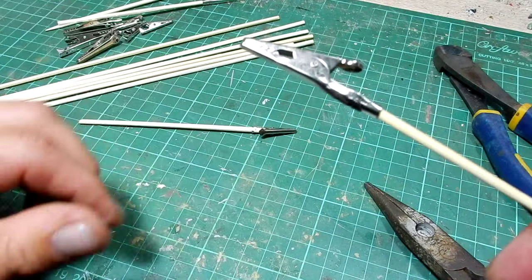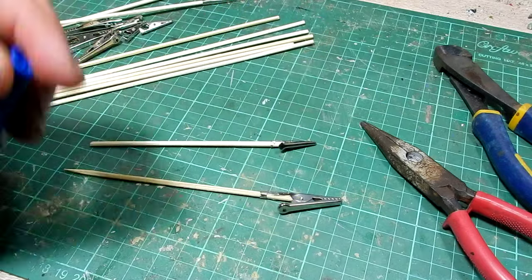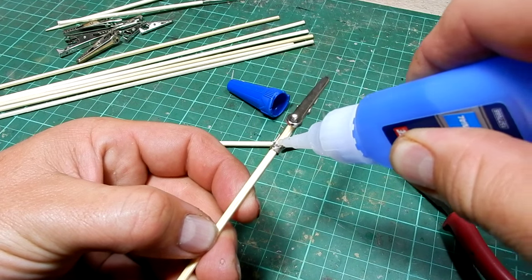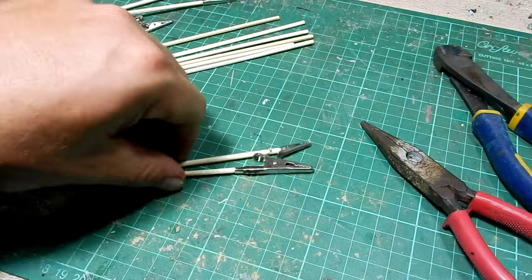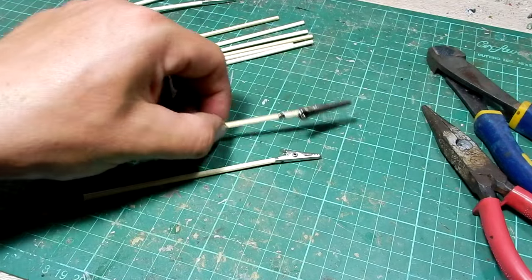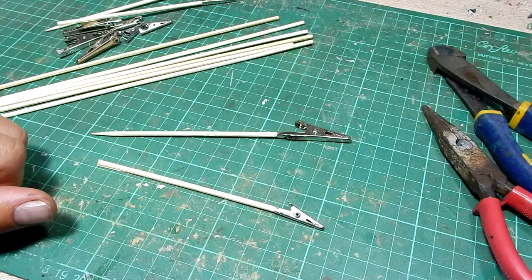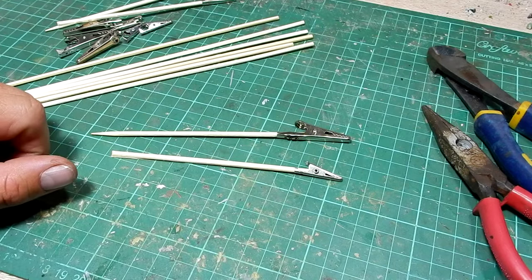Now, if you wanted to make sure they were super secure, just a dab of glue on there. Same again. That will hold them in place and they'll be nice and firm. Another alternative is to use something like hot glue, but nine times out of ten just crimping them without any glue will work perfectly fine. So there you go — that's how simple it is to make your own painting clips for your models. Thank you very much for watching, and we'll see you next time with another tutorial.